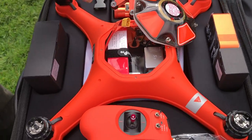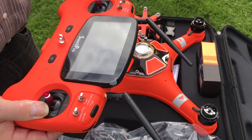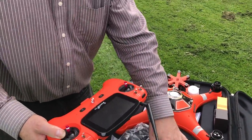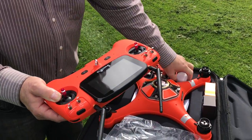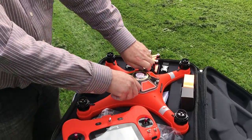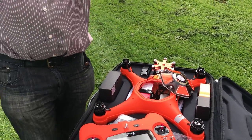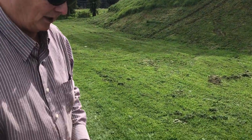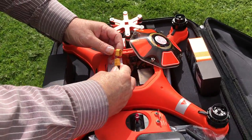Now we're going to take this outside to a position to calibrate. You've got to be away from buildings, vehicles, and mobile phones. If you've got a mobile phone, make sure Wi-Fi is turned off — it's really important when flying or calibrating that there's no Wi-Fi. We're in a nice open park area here today, and I'm going to connect the battery.